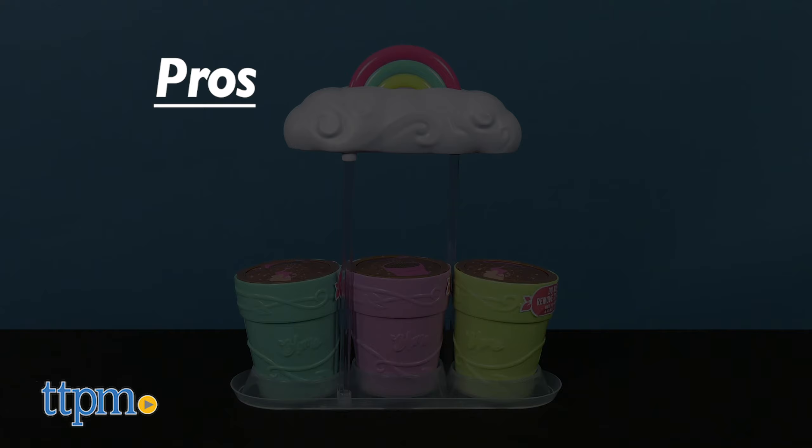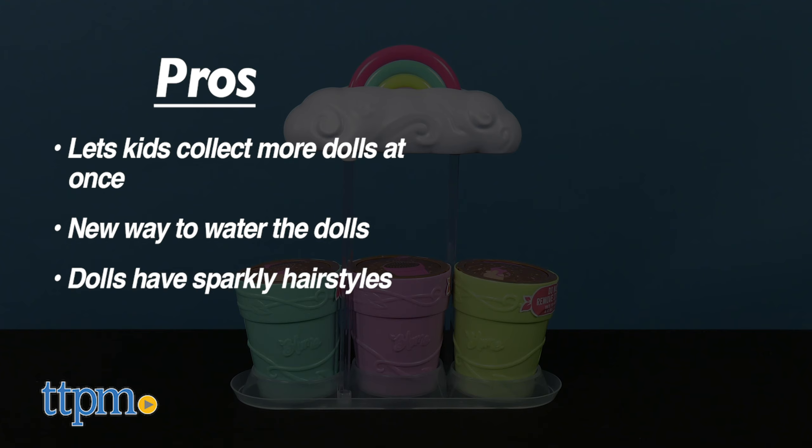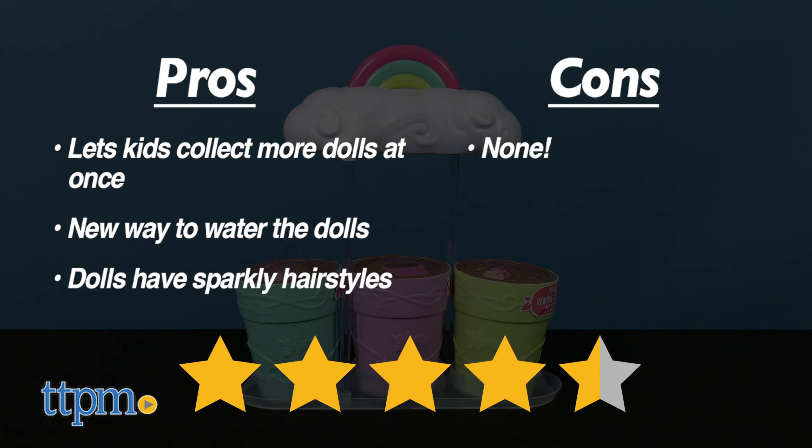For Rainbow Sparkle Surprise, the pros are that it lets kids collect more dolls at once, the way you water the dolls is all new, and the dolls have sparkly hairstyles. I don't have any cons, so I give these four and a half stars.